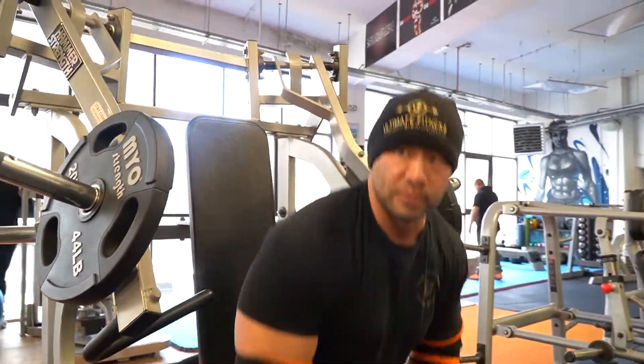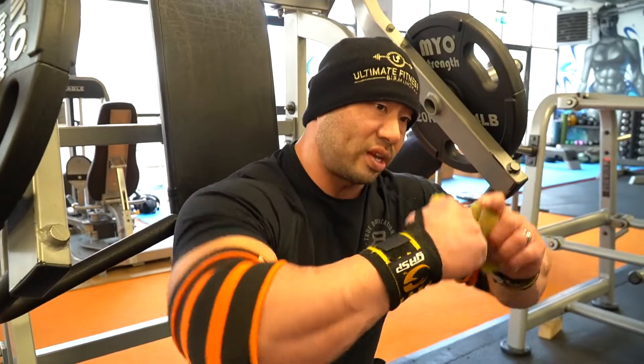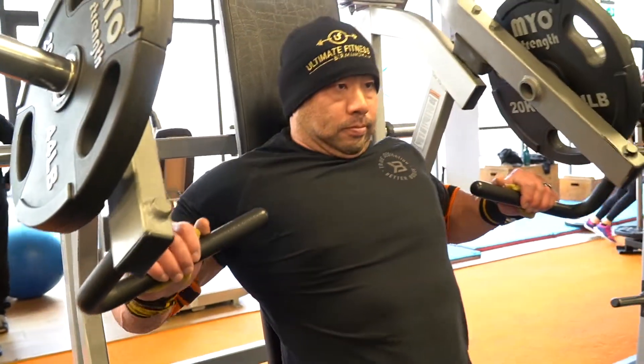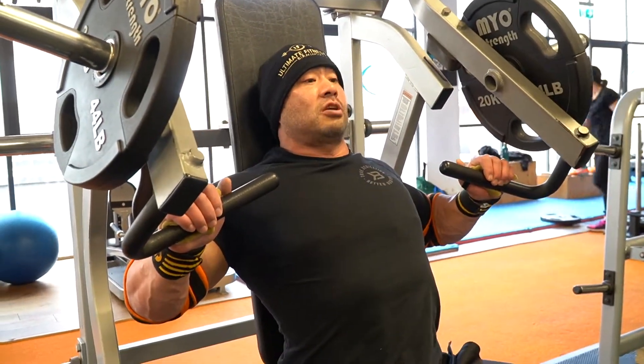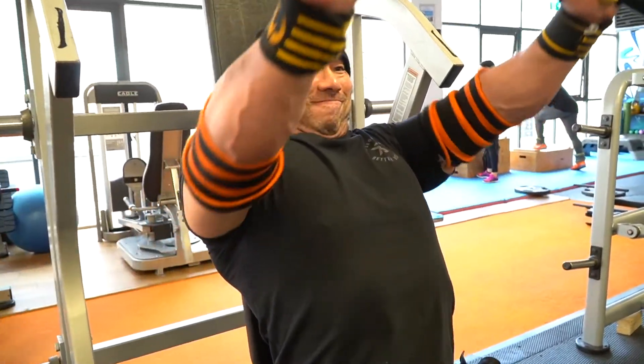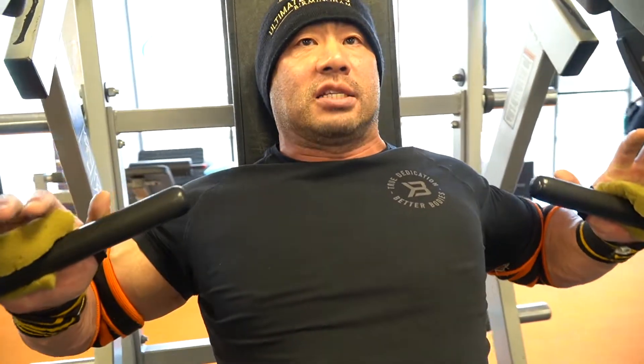Same technique — keep your chest as high as possible. With this exercise, you want to keep the elbows pretty low. The higher you have your elbows, the more it works the shoulders. So pin your shoulders back, chest up. Think about contracting the chest at the top, not just lifting.